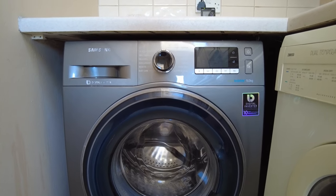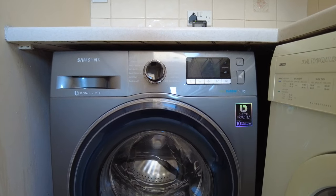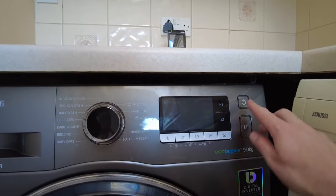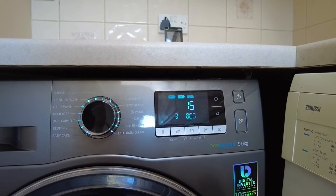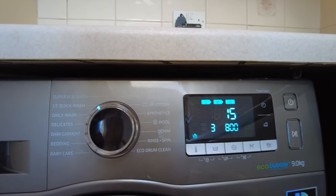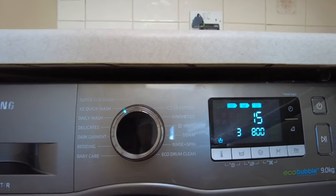Here's another video in the series on the Samsung EcoBubble washer — this time, how to spin only. It's really simple although it doesn't look it at first. Just turn it on and whatever wash cycle you want, you can put it on that cycle and then set the spin for that, except for the eco drum clean.